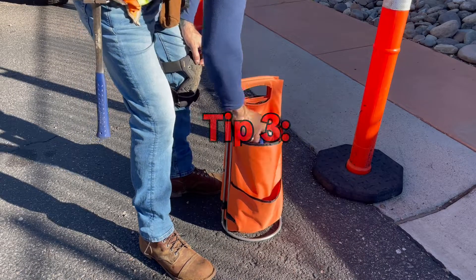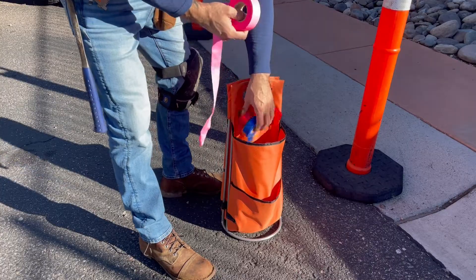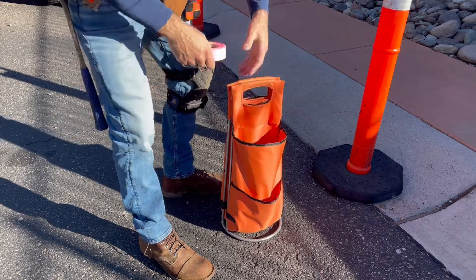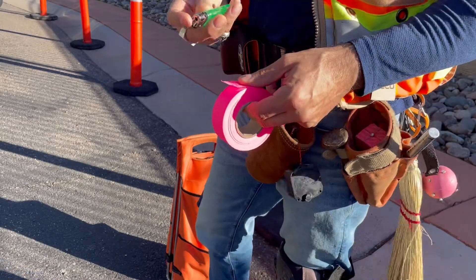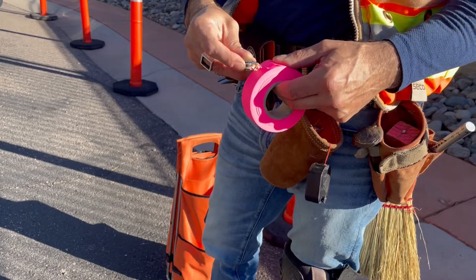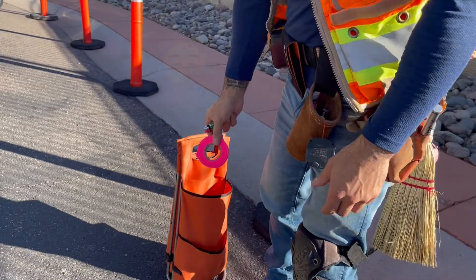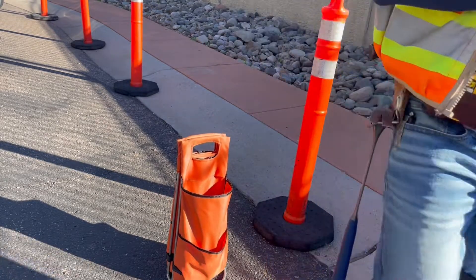Tip 3. Tired of having flagging rolls unraveling everywhere when not in use, or tearing off and wasting excess every time you begin use? Tip 4. By keeping a standard cigarette lighter available in your vest or vehicle bed, you can quickly singe the loose end of that flagging and tap the heated end against the roll. Perfect — just like new, and it'll stay that way until you're ready to use it again.